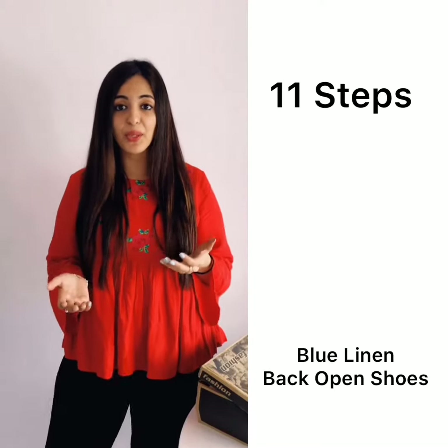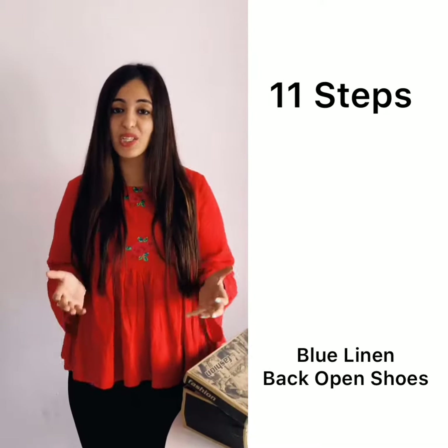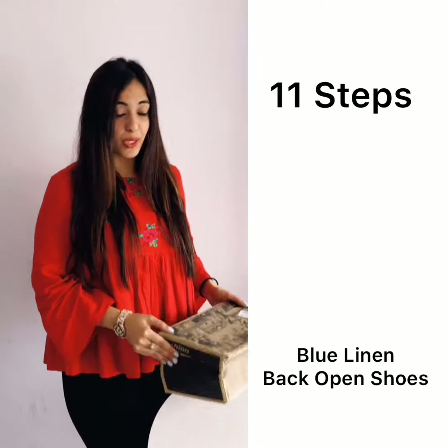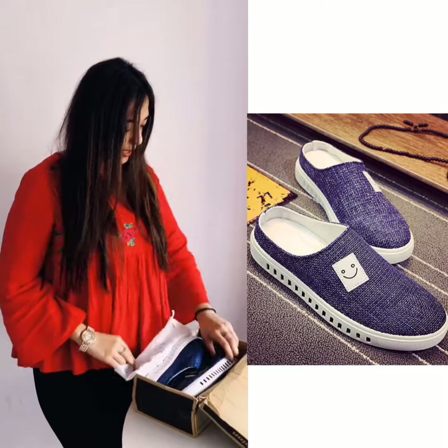Hi guys, I am going to bring you our 11 Steps, which is our international brand where we have a jute. I am going to show you what is in this box and what is in this jute. So let's see.